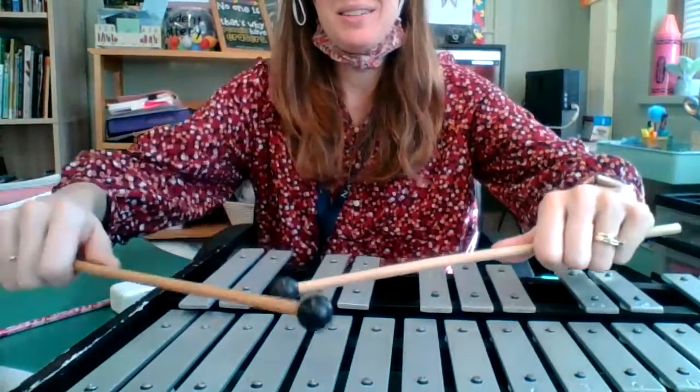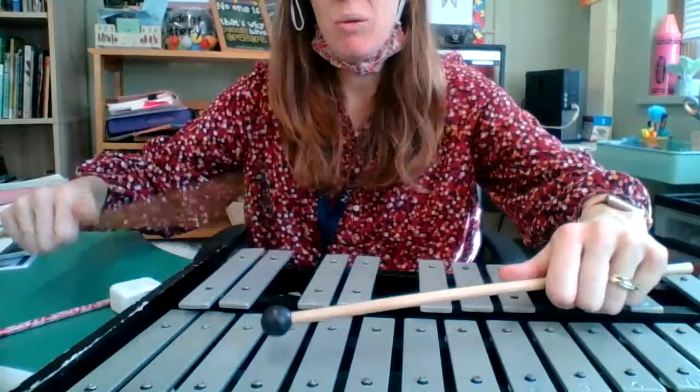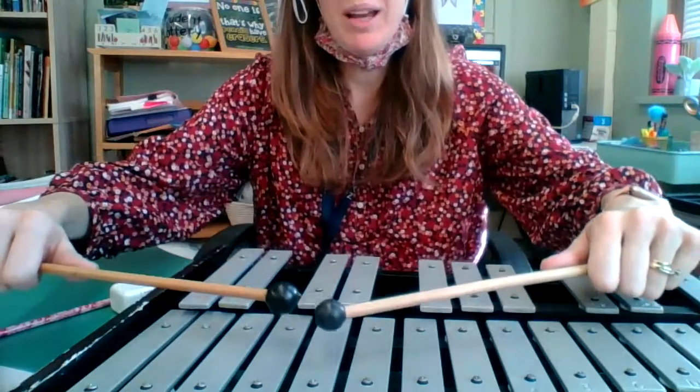One, two, three, four, one, two. Ready and play.